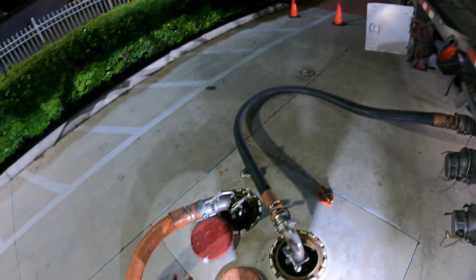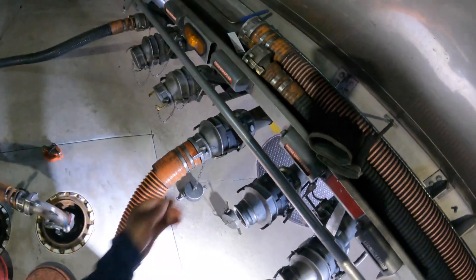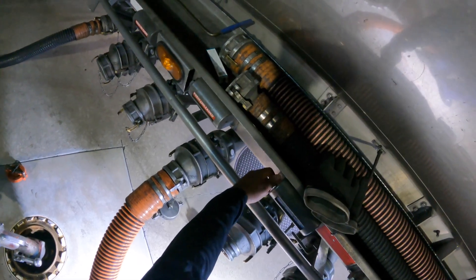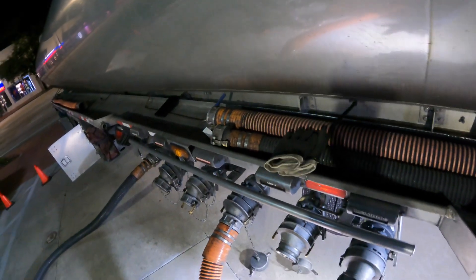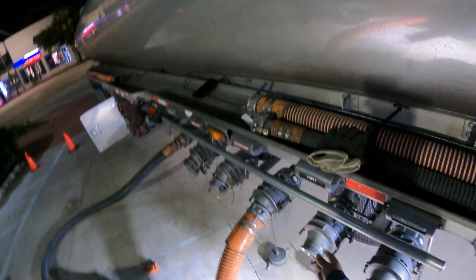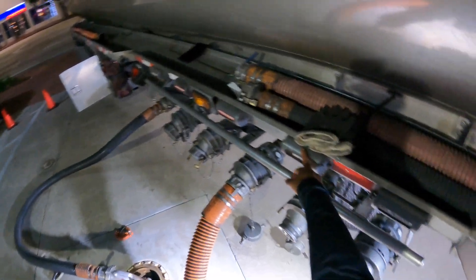Now that this is dropping right now, this one is empty. So I come right here and I just change it to empty. That lets me know that this is empty. I leave my cover open so I know I already used this compartment, and it also says that it's empty.